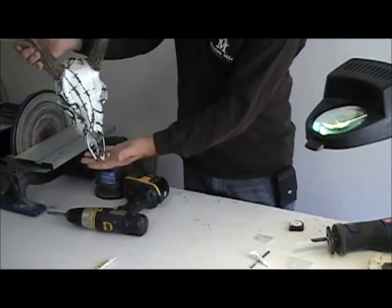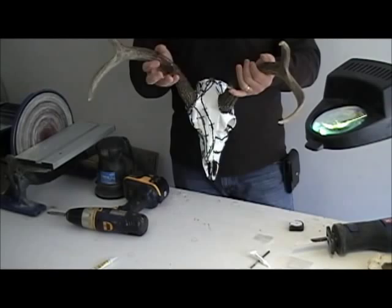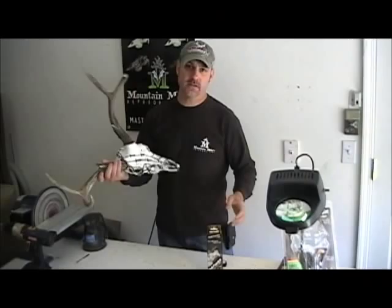And there you have it — it's exactly the way it was before I took it off the skull plate. It's a harvested set on a dipped skull. It couldn't have been any easier to do and it looks great. The super glue technique is fast, there's no fumbling around — you get it the way you want, and it's a five-minute job.